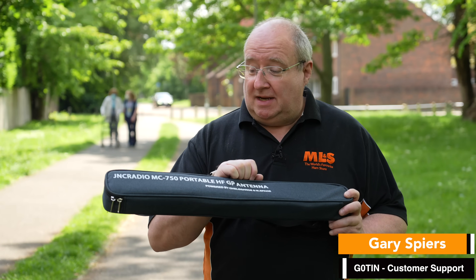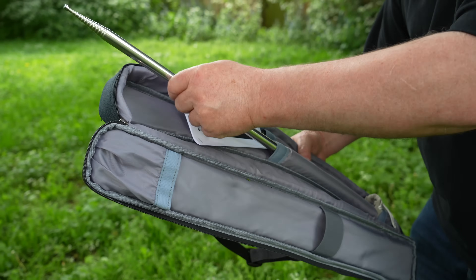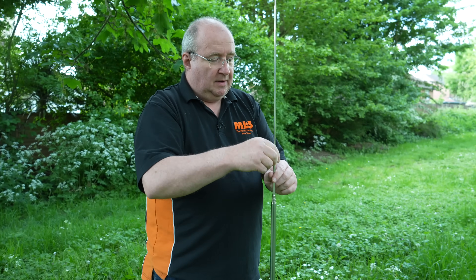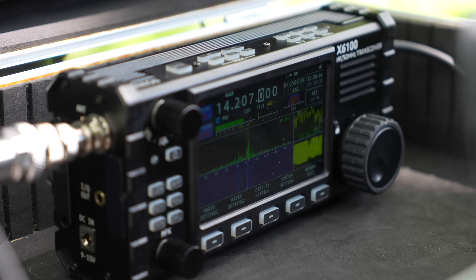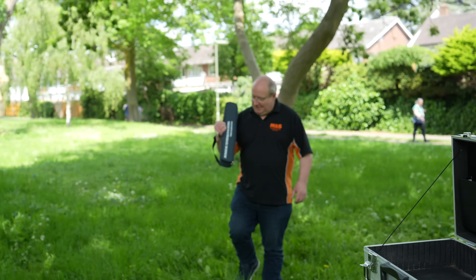Hi, I'm Gary from Martin Mitch and Sons. Today I'm going to meet Richard again in the park and we're going to be playing with the JNC Radio MC 750 portable GP antenna. This is powered by Xiegu and MSpace. Let's go find Richard and see how it performs.